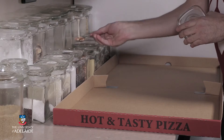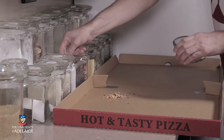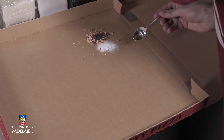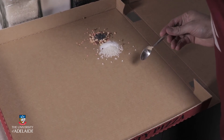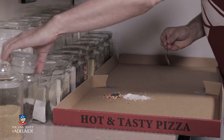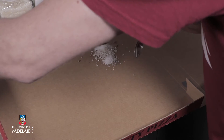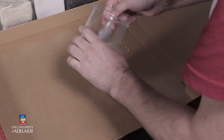Let's start by adding some mixed lentils, some green lentils, some caster sugar, some Japanese rice, a little bit of rock salt, some black peppers — just a small amount — and finally quite a bit of brown sugar.